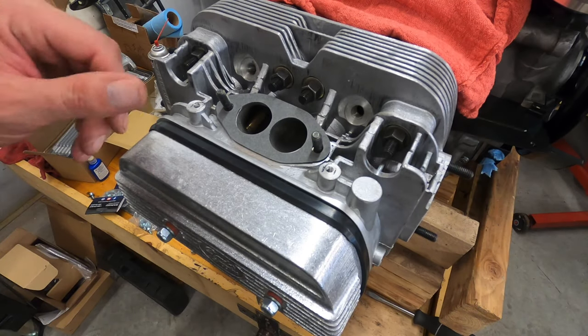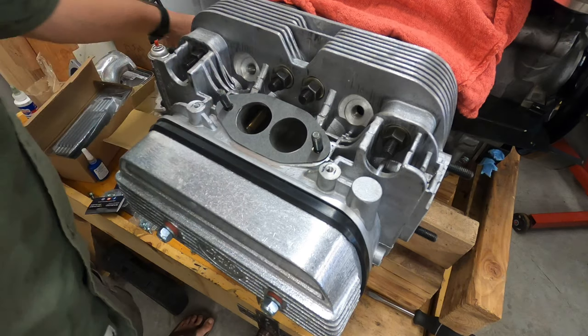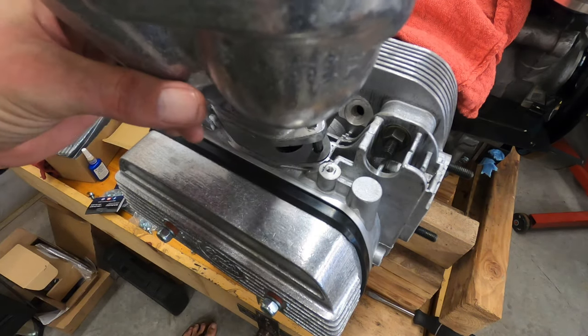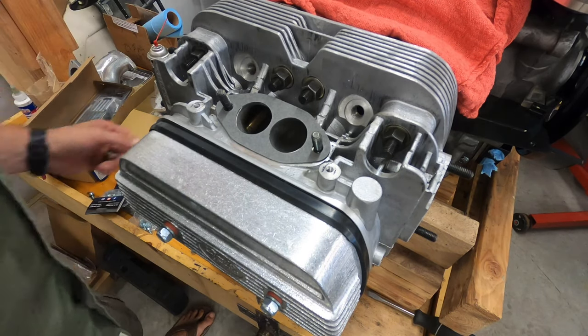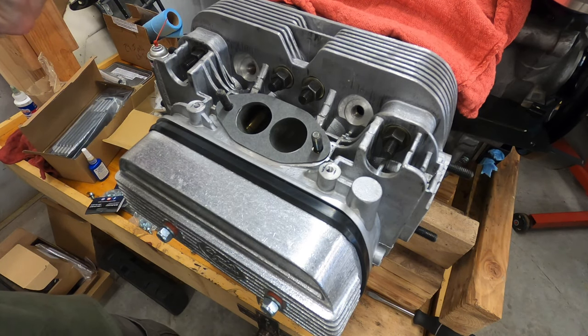Alright, something I'm pretty excited about — I'm gonna port match my intake manifold to my head. I'll try to take a picture so you guys can see it, but this hole is smaller.